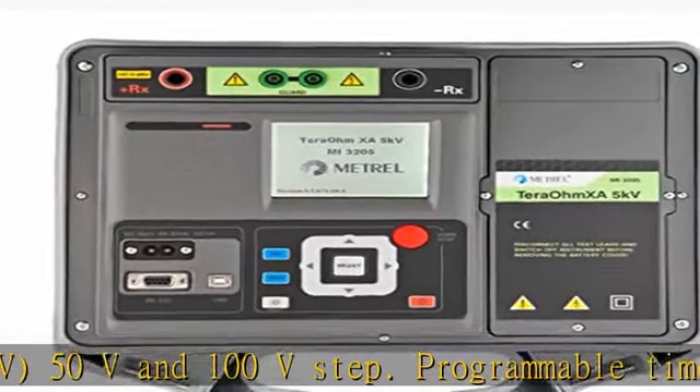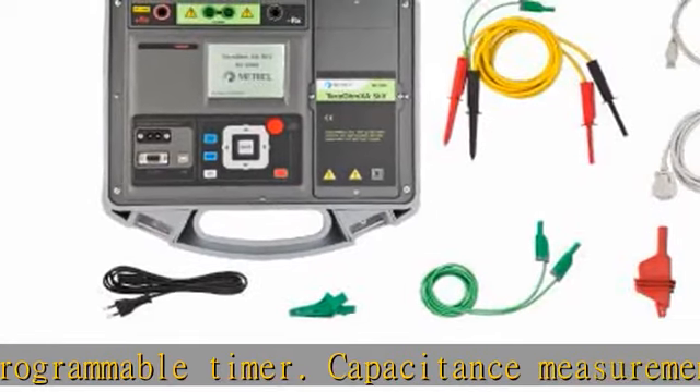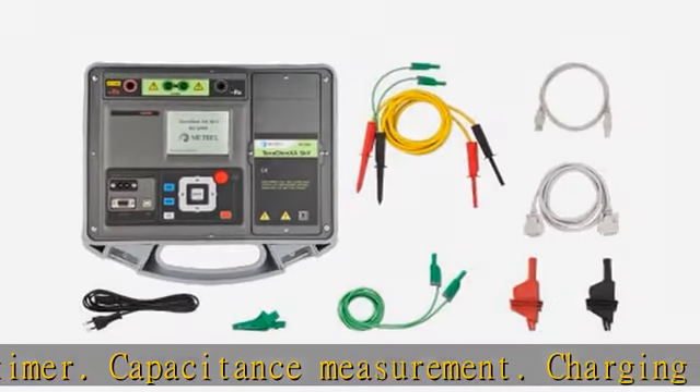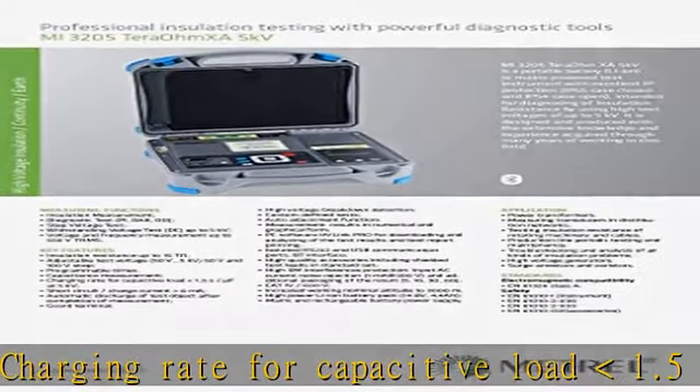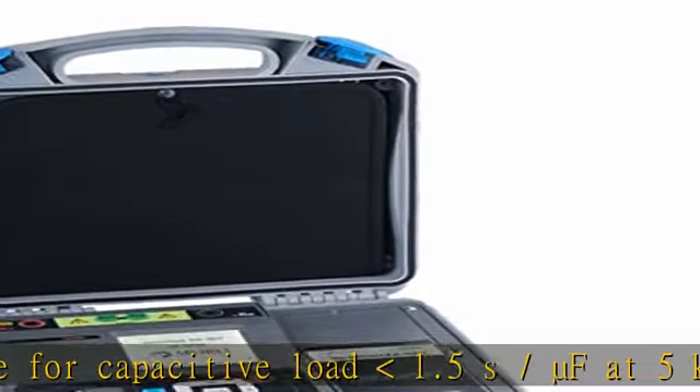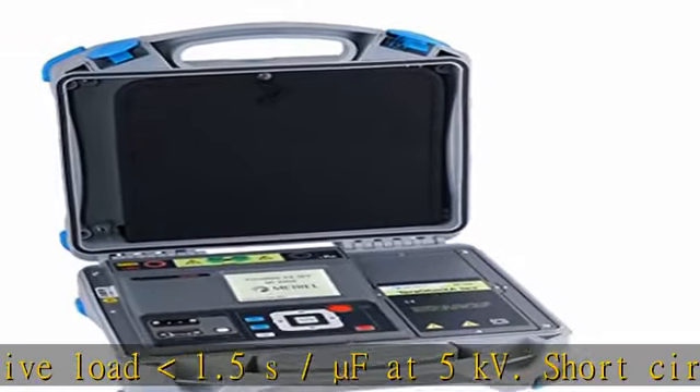Custom Defined Tests. Auto Adjustment Function. Measurement Results in Numerical and Graphical Form. PC Software HV-Link Pro for Downloading and Analyzing of the Test Results and Test Report Printing. Isolated RS-232 and USB Communication Ports.